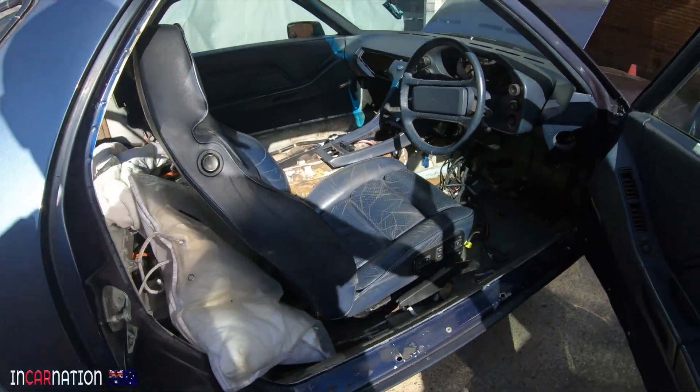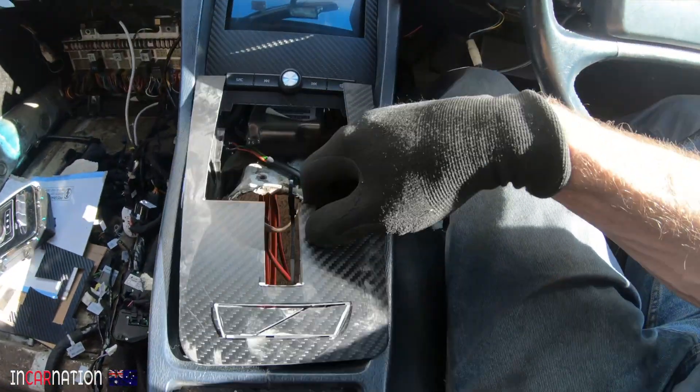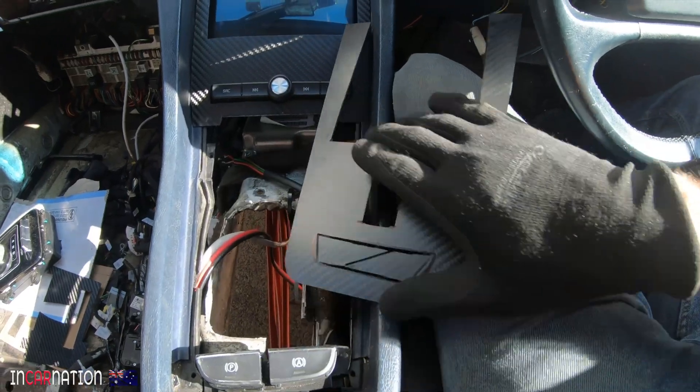I put a seat in it, so no more comical footage of me sitting on the floor driving like granny. Next up, this thing — make a new little plate to go in there. Carbon fibre.